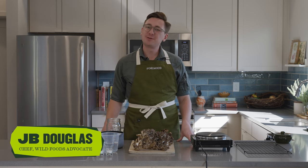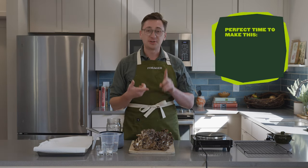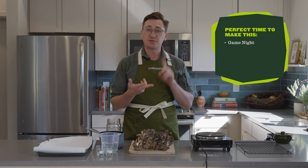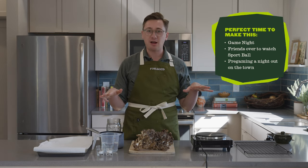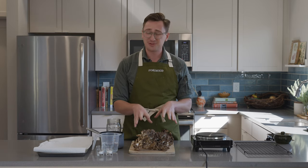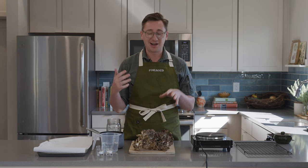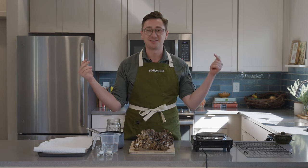JB here and today we're making pickle fried maitake mushrooms. This is a great option if you're hosting a game night, if you've got friends over to watch sports, or if you're just pre-gaming a night out on the town. This is super briny, crunchy, salty, pretty universally liked by everyone, and we're going to serve it with a wild ranch.